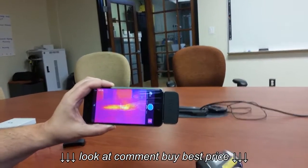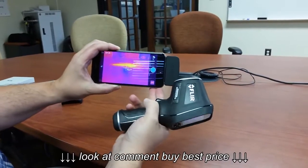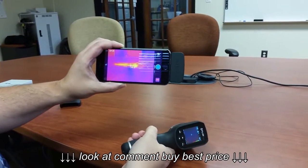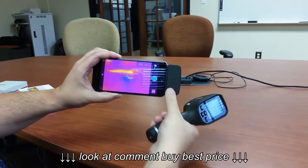The TG165 is also much more rugged — it's industrialized and has a much more solid feel to it. With the FLIR 1, you have to take your case off your iPhone, or your Android phone if you have the Android version, because it needs to sit flush.